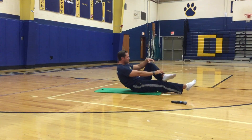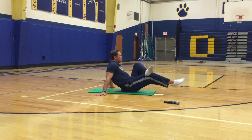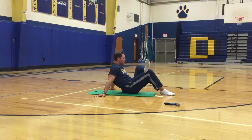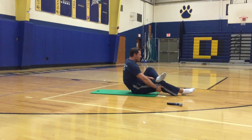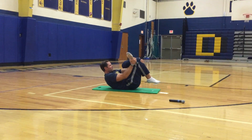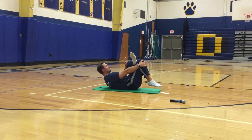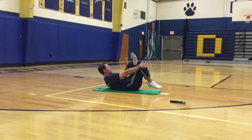Let's do the other IT band. Cross your left ankle over your right knee — you can sit up in this position, or if you want to crank on it a little bit more, lean back and pull. You can even get a different stretch by pushing your left hand on your left knee to feel the stretch a little bit more.